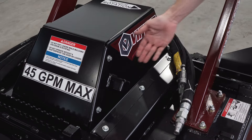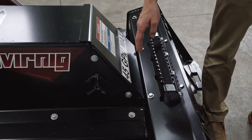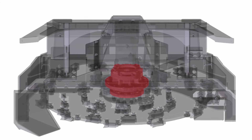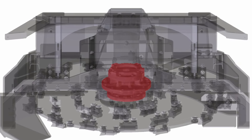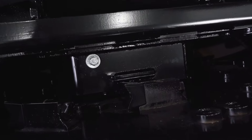The mulcher features relief valves which prevent seals and other components from getting damage from hydraulic pressure spikes. We use a USA-made spindle to ensure optimum performance and longevity, and the spindle guard prevents debris from damaging spindle seals and bearings.